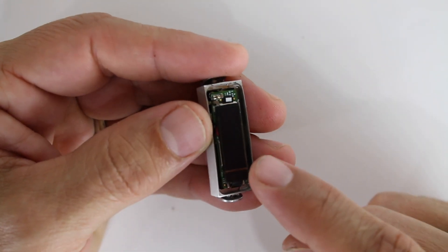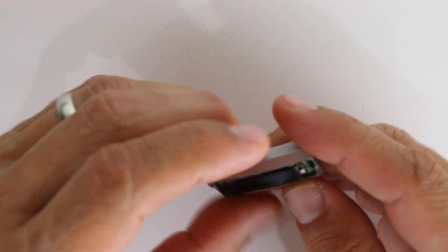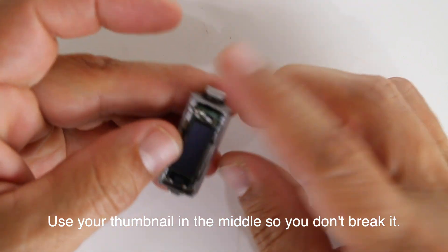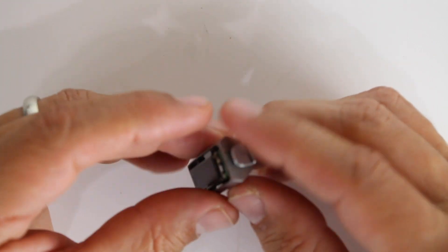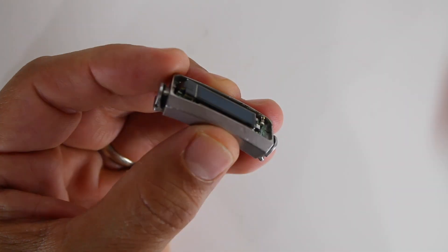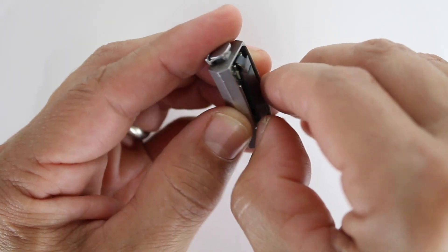These LCD screens are very delicate — you can't push anything on them or else they'll be damaged, so you want to be very careful with how you lift this adhesive up. This is the most difficult part. We're going to try to get our nail in there and just slowly lift off. It's actually coming off, which is a good thing. You can hear the adhesive coming off. What you're trying to do is lift the LCD screen off, but it's attached to some adhesive, so we're slowly using our fingernails.